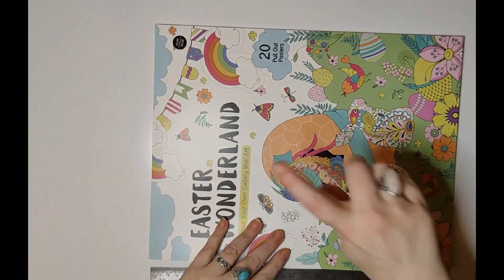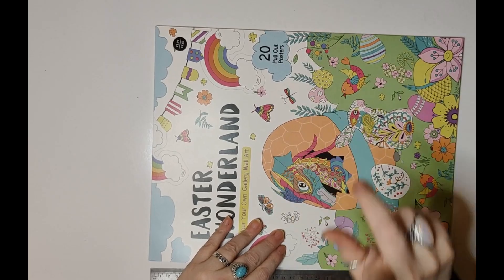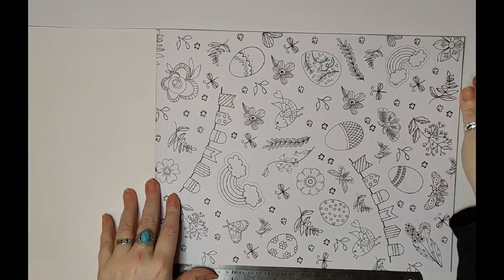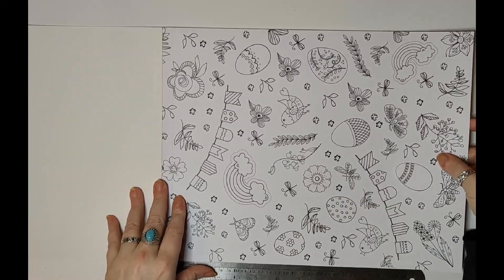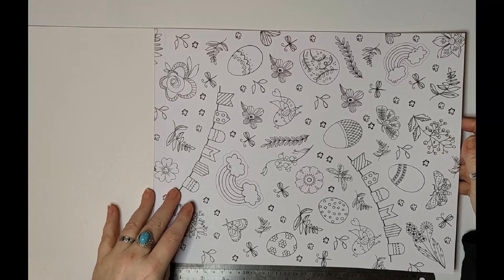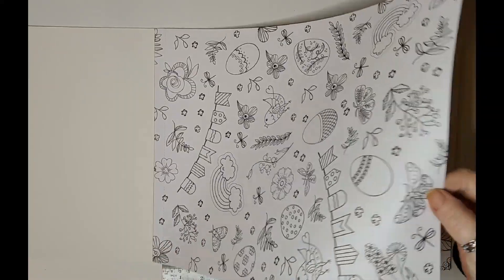Because it actually states that it's pull-out posters, it is safe to know it's one-sided, so I use pen to do my coloring. This is the important bit, and quite often the bit that you might not know. So you've got like an Easter-y wallpaper design.